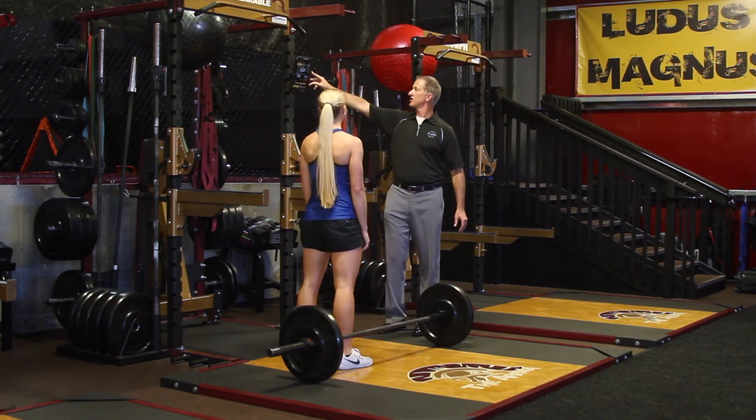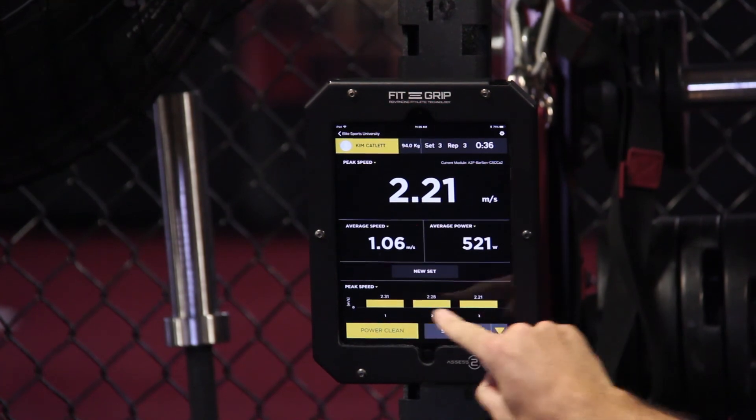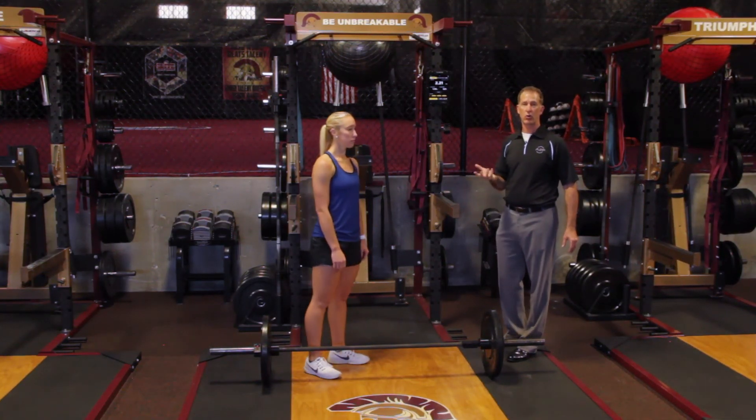So you see we have our results here. This is showing the last repetition, but we have the bar graph here showing the speed through the three different reps. That's how you use the Bar Sensei with the power clean movement protocol.